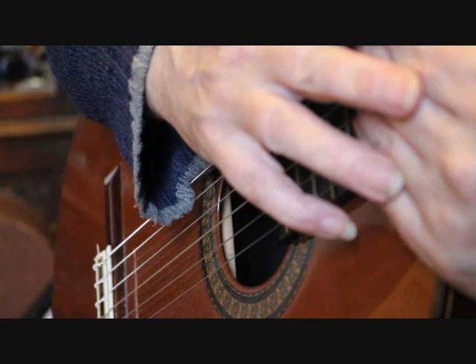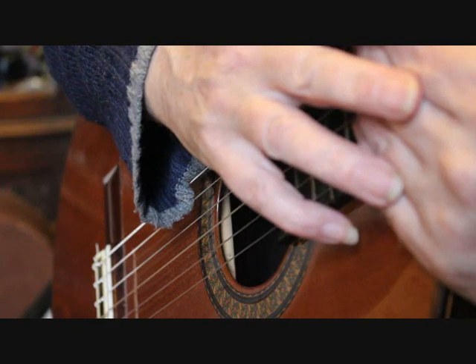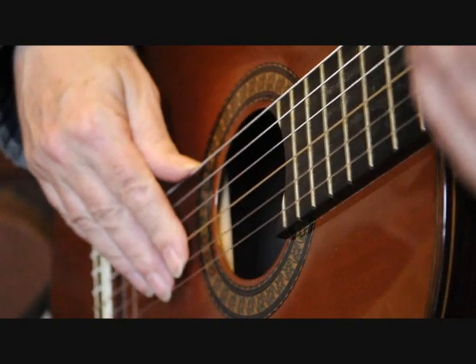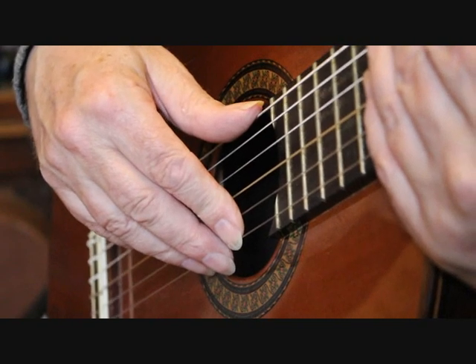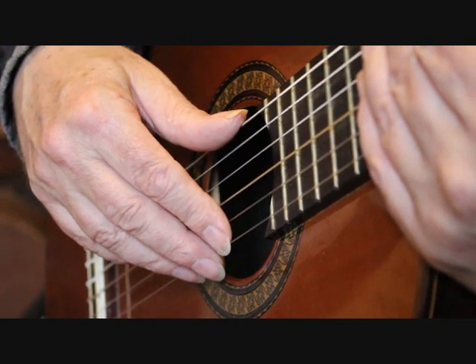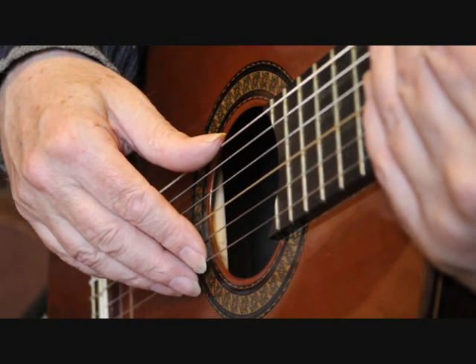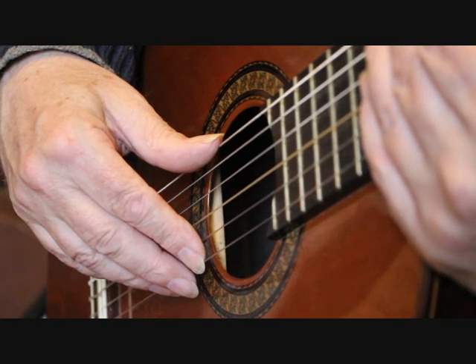We'll be continuing from the end of bar 25 into the next section on the next video. I hope this video helps you to play this piece of music. The music and tabs are available from my website: www.boatandguitar.co.uk. I hope to see you on the next video. Bye for now.